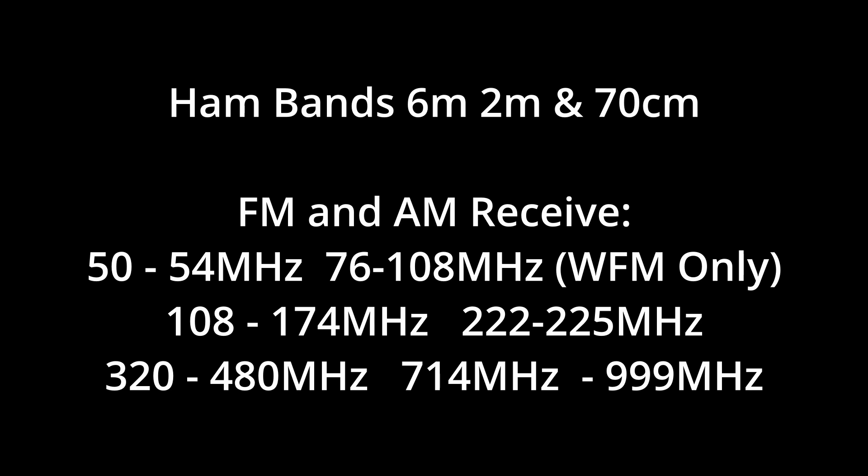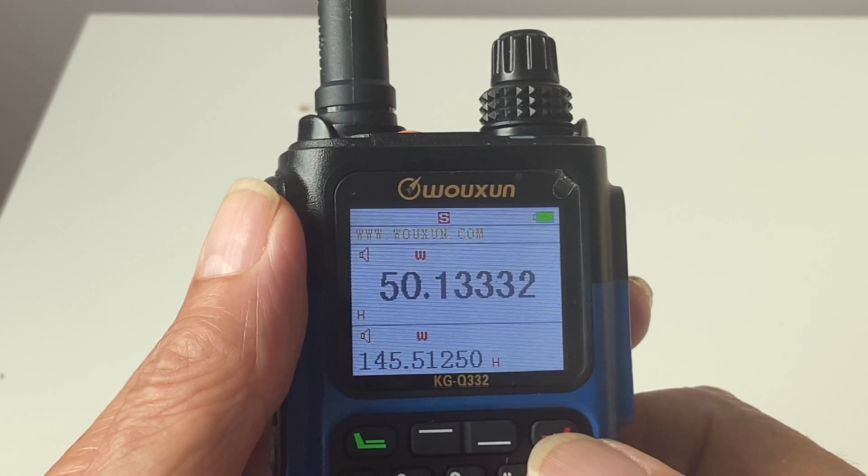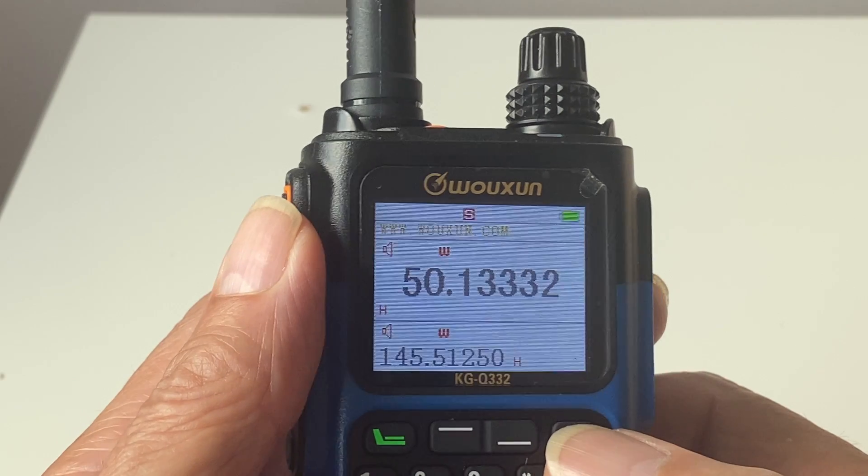The radio has a very wide range of frequency steps: 2.5 kHz, 5 kHz, 6.25 kHz, 8.33 kHz, 10 kHz, 12.5 kHz, 25, 50, and 100 kHz — that should cover most needs.